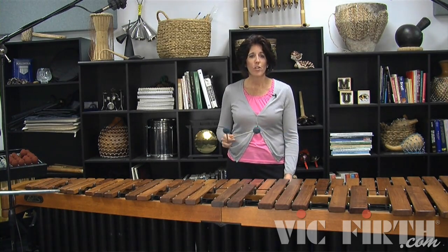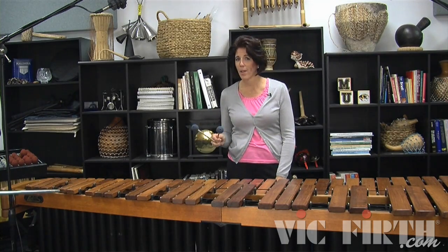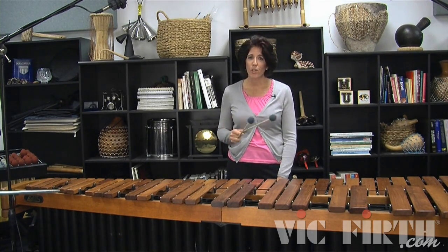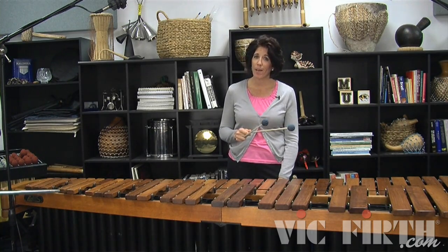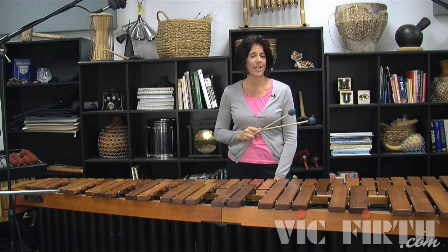Just like you played your scale exercises starting with mallet 3 and mallet 2, you need to practice your chord and roll development exercises starting with the left hand and starting with the right hand. You never know when you are going to need that technique.